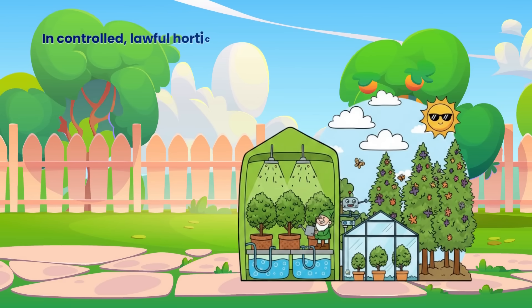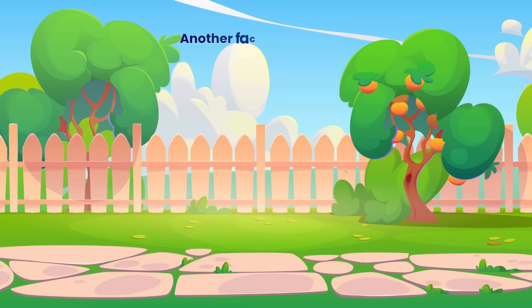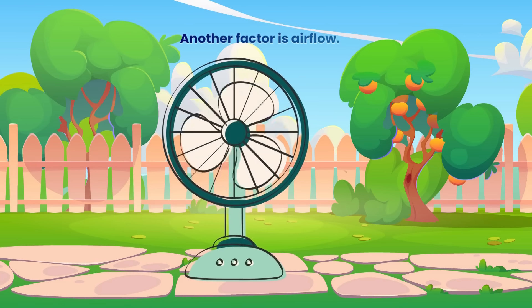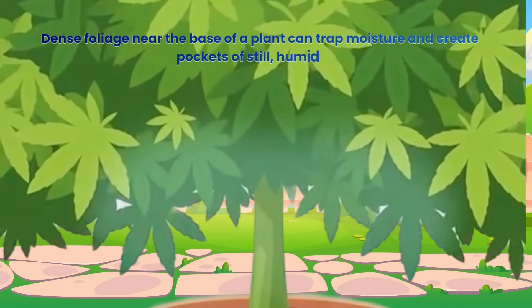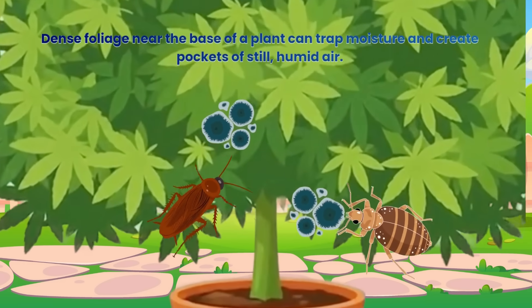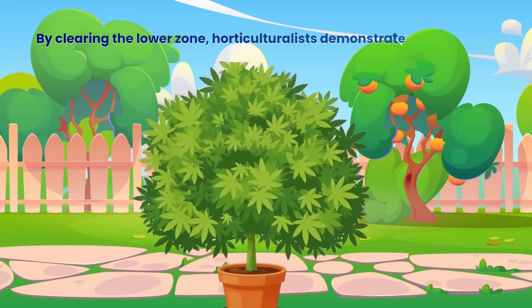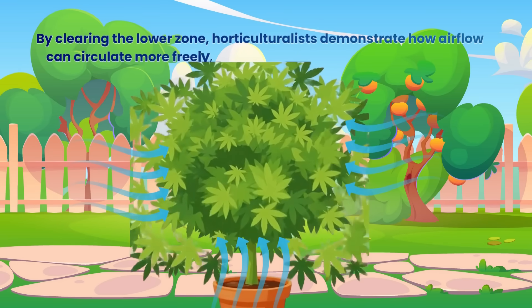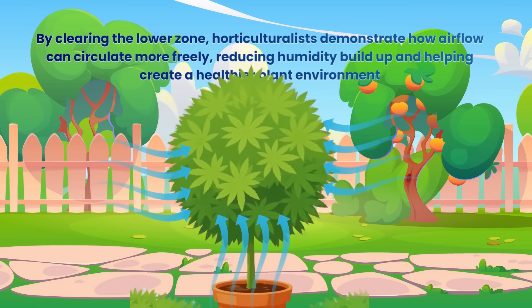In controlled, lawful, horticultural environments, this selective lower pruning helps students observe how plants prioritise growth toward their most productive areas. Another factor is airflow. Dense foliage near the base of a plant can trap moisture and create pockets of still, humid air. These conditions can encourage fungal or pest issues in many legal crops. By clearing the lower zone, horticulturalists demonstrate how airflow can circulate more freely, reducing humidity build-up and helping create a healthier plant environment.